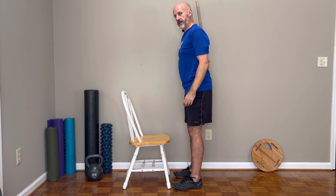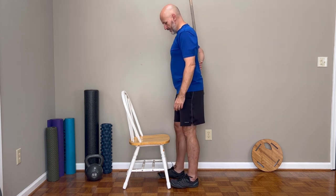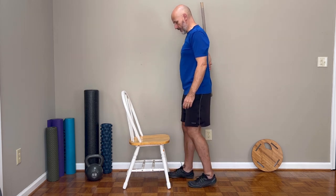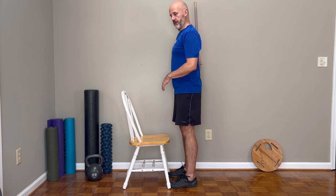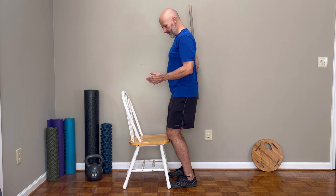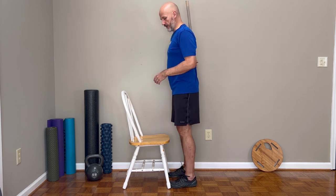At the bottom of the squat the dowel may come off the tailbone a little bit and that's okay. I position myself so that when I look down, just the ends of my toes are covered by the chair — not shins touching the chair, and not way back. The goal is to squat as low as I can without my knees touching the chair. If my knees touch the chair, I'm going to die — hence the chair of death.